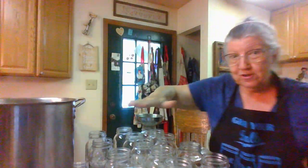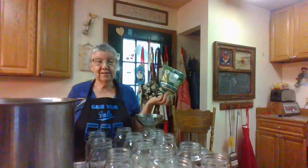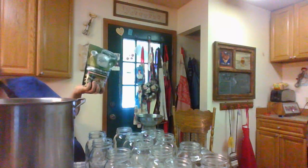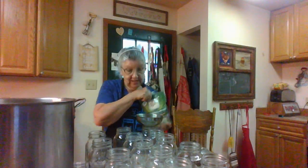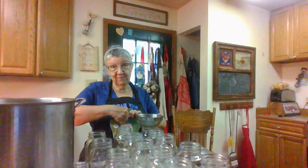I've got 14 quarts here because I'm canning my green beans in quarts. I've got some canning salt and I'm going to put a teaspoon of salt in the bottom of each one of these jars. I'm going to do that first.